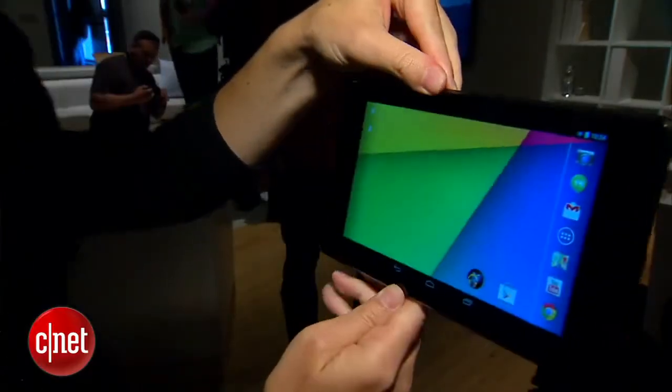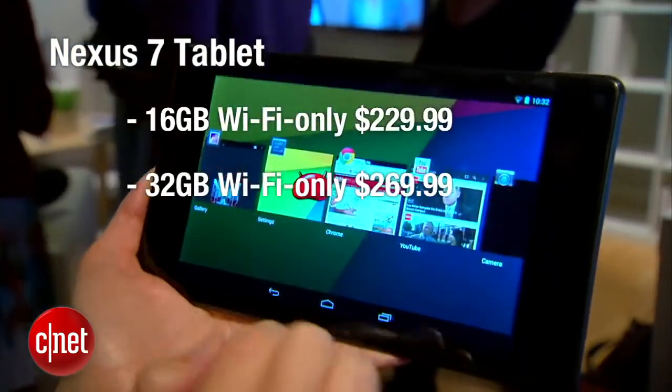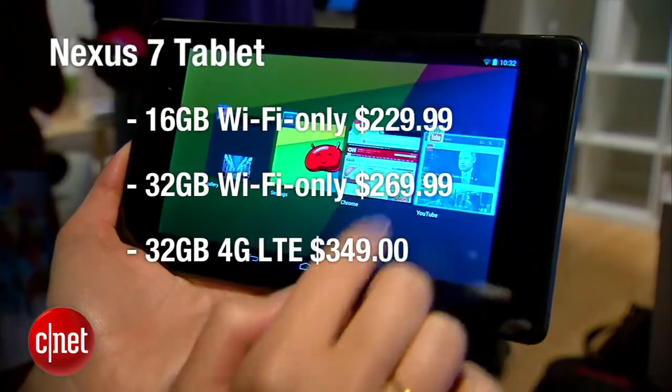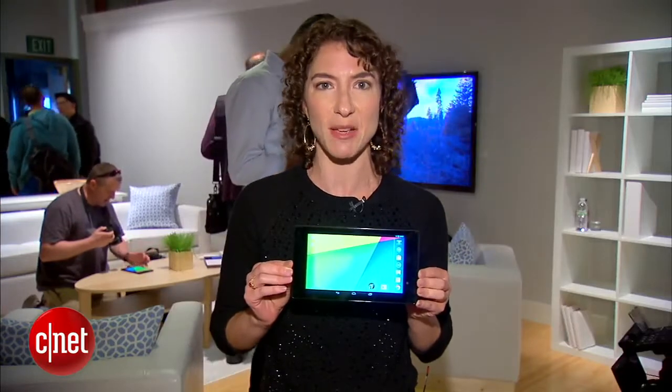Now this tablet is going to be going on sale in eight countries. In the U.S. you can get it for $230, $270, and $350, depending on the capacity and if it's connected to LTE. It will be sold through Verizon, AT&T, and T-Mobile.